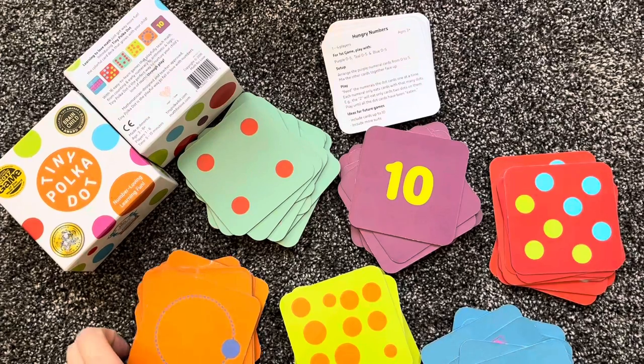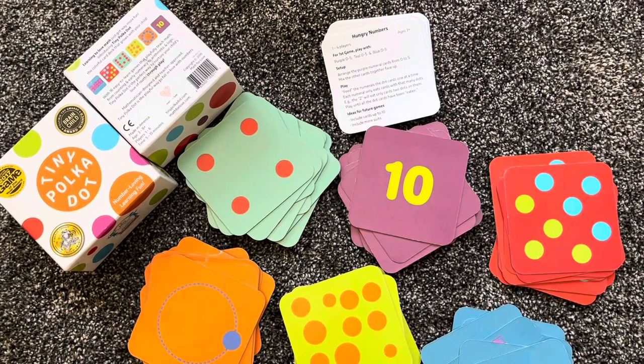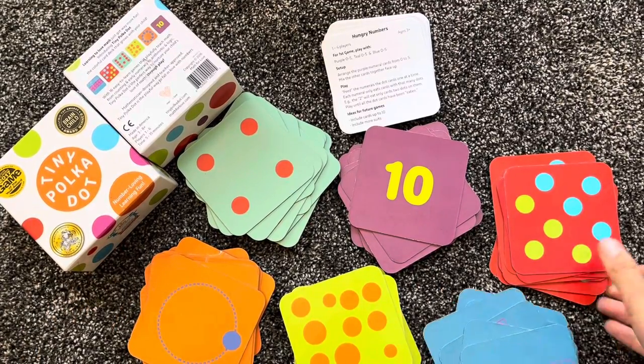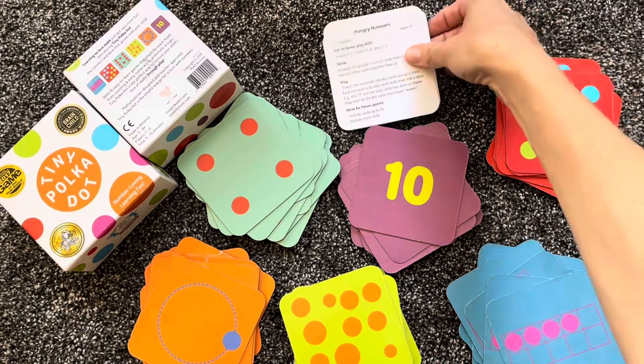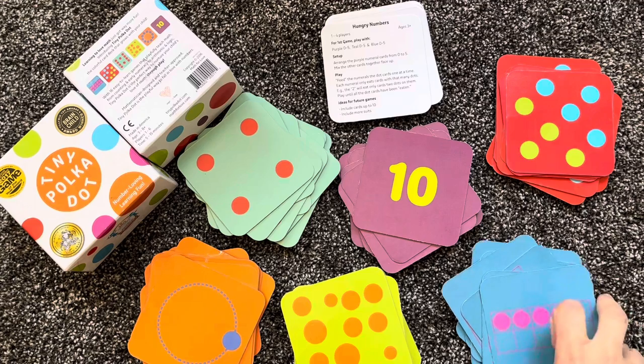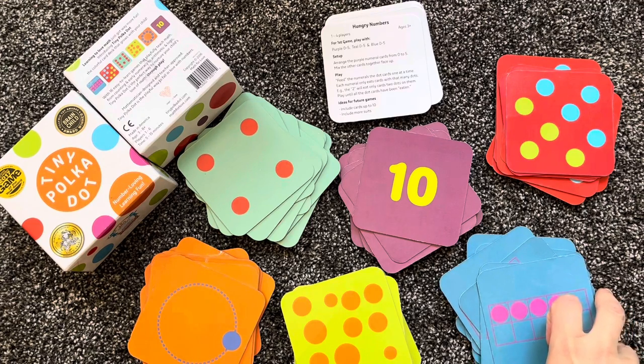If you enjoyed this video please give it a thumbs up and be sure to subscribe for more homeschool videos. This is what comes inside Tiny Polka Dot. Whenever we play, we sort all of the cards as you see them now, because we're going to need to grab certain piles of colors depending on the game my preschooler or kindergartner wants to play.